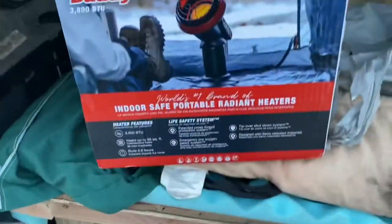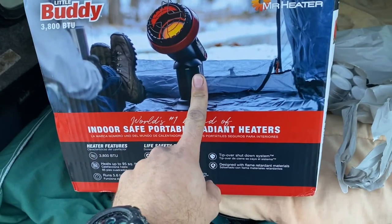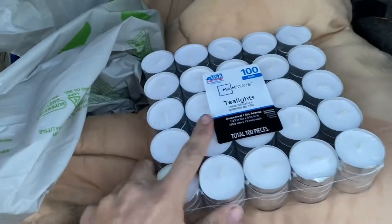It's going to get cold tonight. In order to combat the cold, I did get this little buddy — I definitely think that it's going to warm this space really, really fast. But before I use this tonight, I'm going to crack into it and open it and take a look at it, and I'm going to try to see if I can just use tea lights.